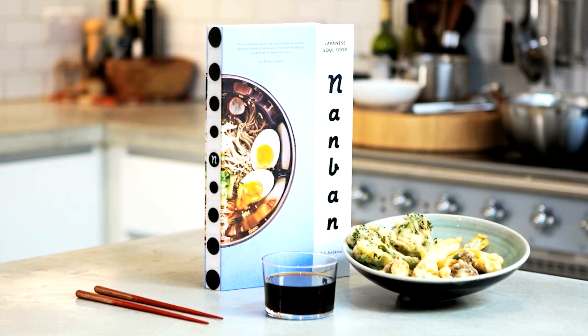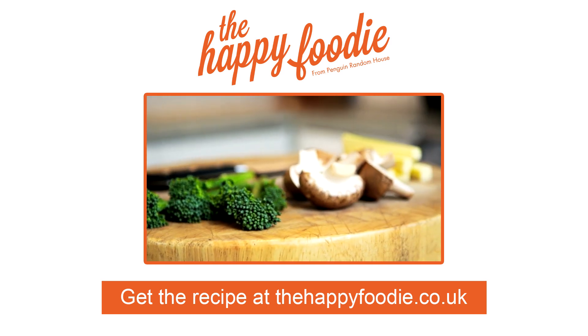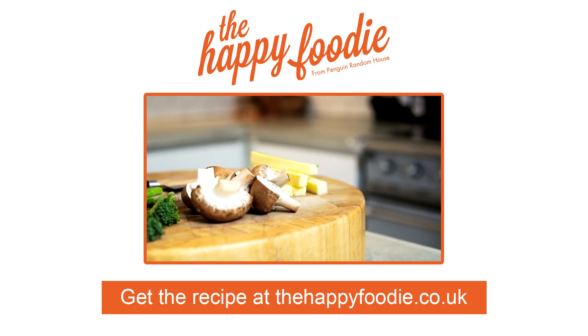Nanban: Japanese Soul Food. Tempura is simple, it requires no specialist ingredients, and it'll take just about anything you have in the fridge.